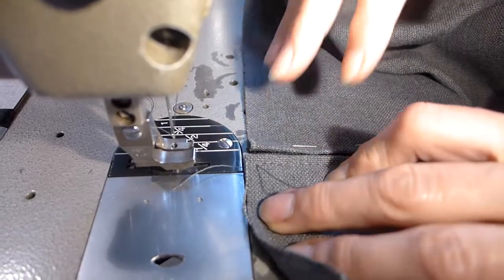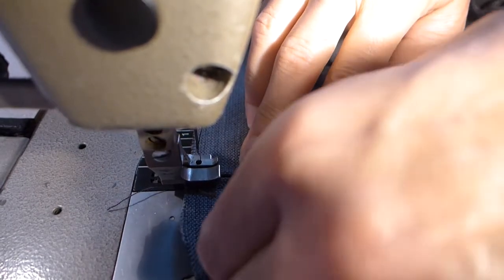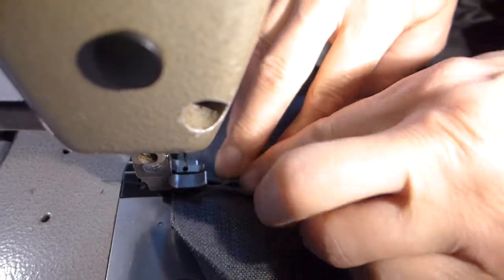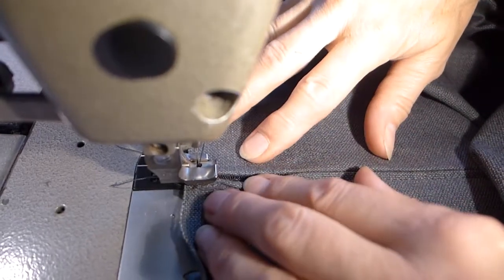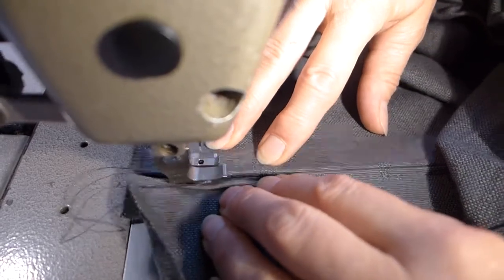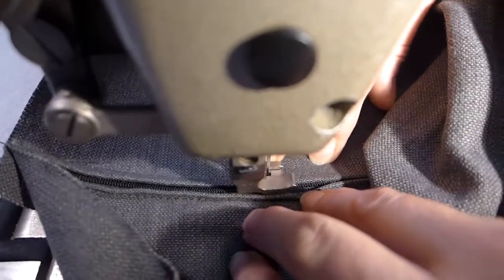Once you've sewn that side of the zip we have to do the other side, which is a little fiddly as we are forming one continuous length of fabric. Make sure when you line up the other fold with the zip that you've not twisted it and got the wrong side facing up. The same techniques apply here — make sure the fold comes halfway across the zip and that you have your folds level with each other. Lower your needle into the work, then lower the foot and off you go. There is no need to reverse at the ends of the zip seams as we will be cutting the zip shorter later, nor do you need to over-sew it at this stage for the same reason.